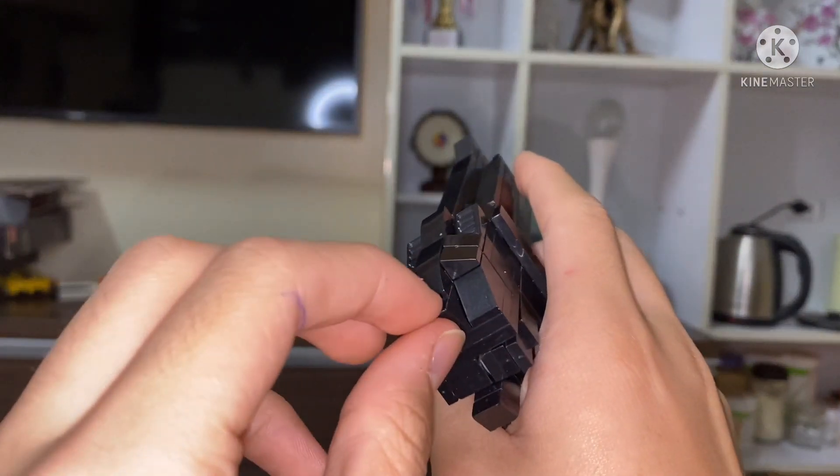Take the two pieces you made before and snap them onto the thumb, then snap them onto the slide, and you should have the fully working slide like so.